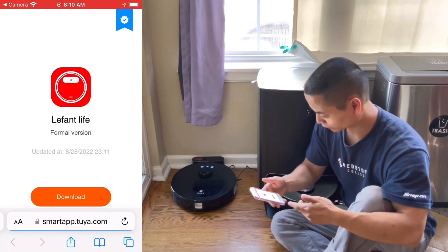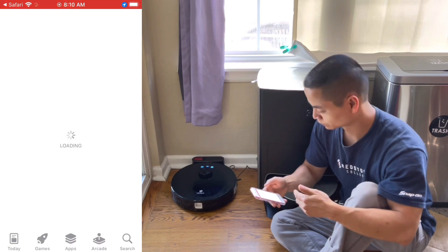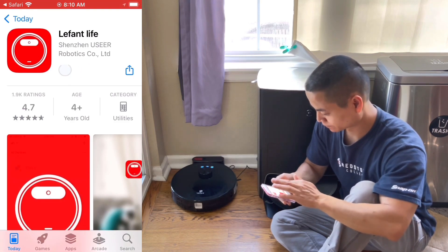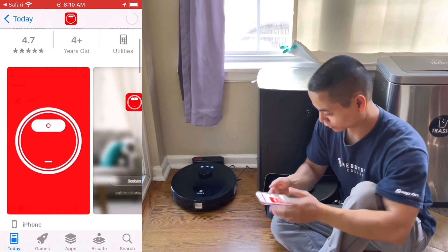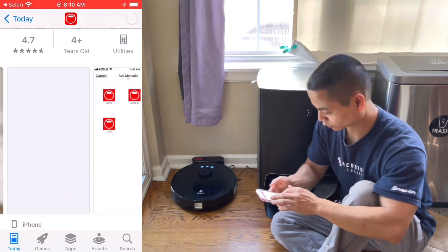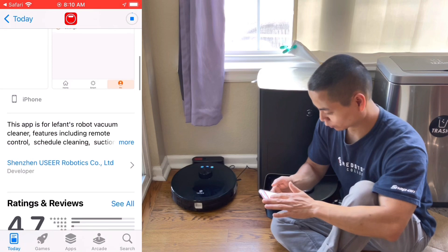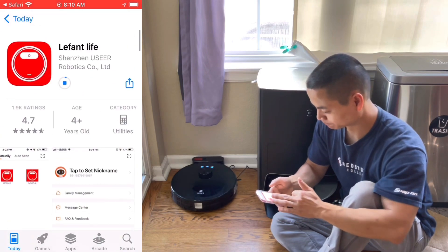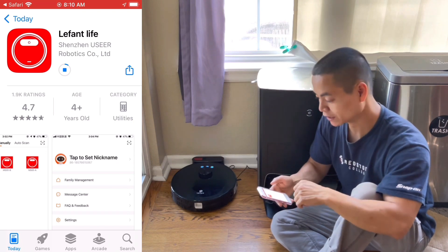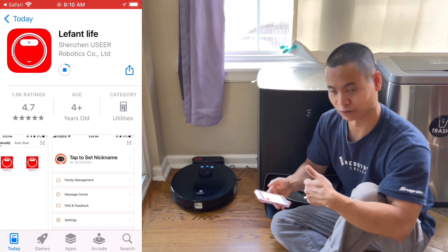The app looks like it's called 'Lived Into Life.' We'll go ahead and install it. While it's installing, you can check what the app's all about — it looks like it's done pretty well, 4.7 stars so far. It gives you a walkthrough of the app. I do apologize, my internet's a little slow, so I'm going to fast forward a bit so you don't have to wait for the app to download.